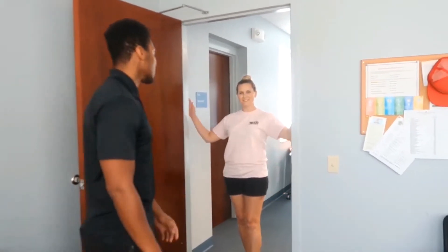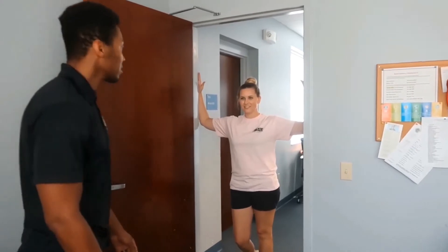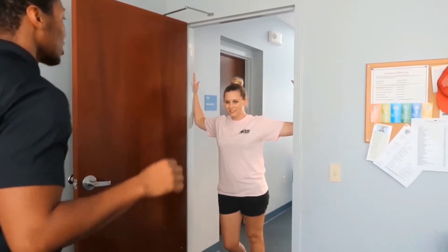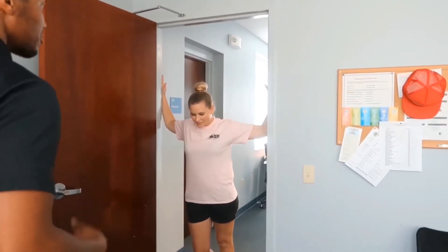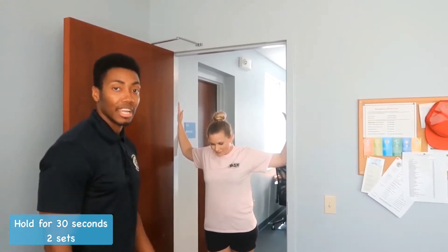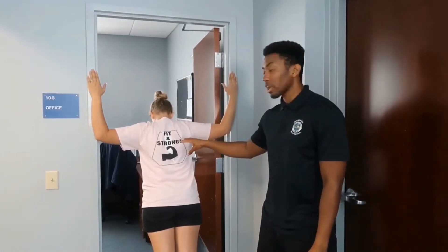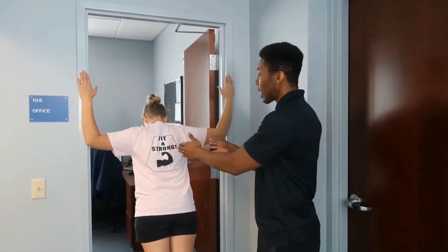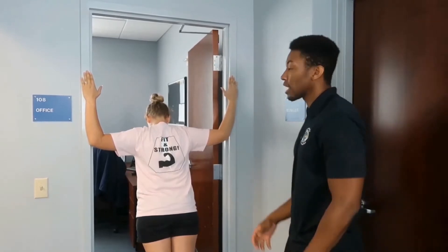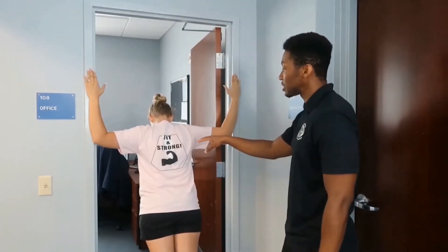The first stretch we're going to do is called the doorway stretch. It's going to open up the chest and really stretch out the chest muscles. Diana is going to show us this first stretch. You want to put your arms in the doorway at about 90 degrees, then slowly lean forward — you should feel that stretch right in the chest. Hold that for 30 seconds. It's also working the back because you get that contraction between the shoulder blades. So you're not only stretching the chest, you're also stretching your back.